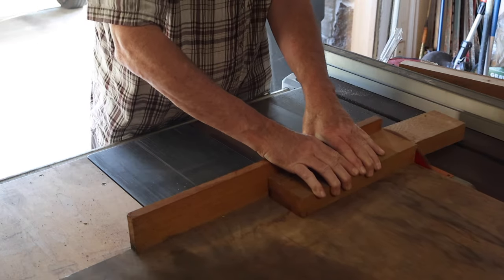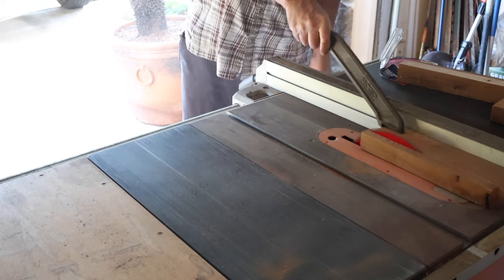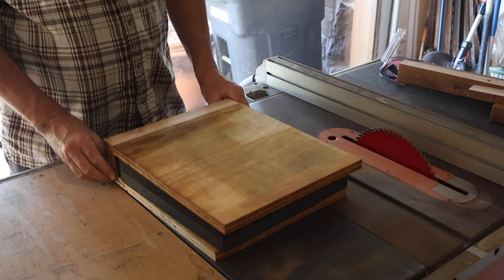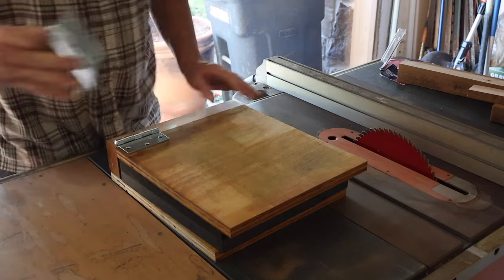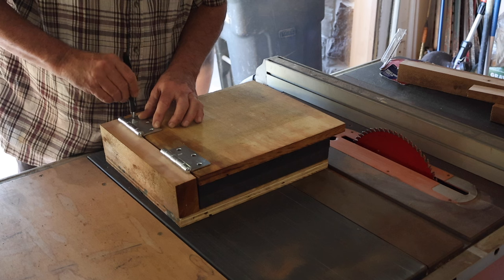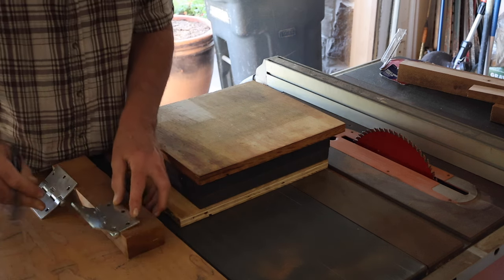So I'm just building my press here out of some scrap that I had in the garage — 2x4s as well as plywood. Just cutting the frame out on the band saw. I picked up a couple of door hinges from the hardware store, probably about $10 for the two, and that's what I'm going to attach the top piece of the press to so I can open and close it.